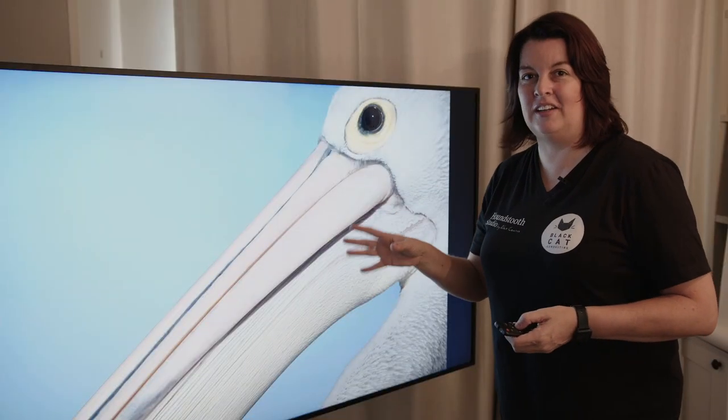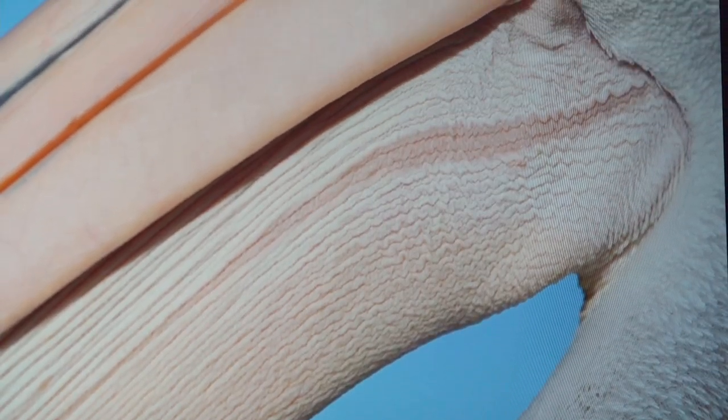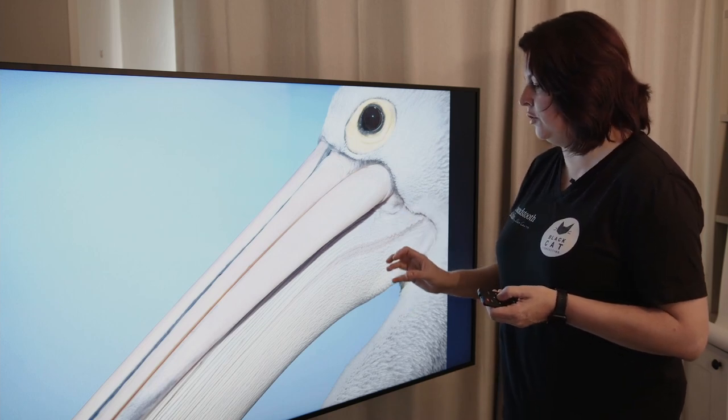This digital sign is exceptional in how it presents anything you put on the screen. You can see every single feather and bit of skin detail on this subject. And whether it's furred, feathered, fanged, finned, human, or inanimate, this screen shows you everything, which is exactly what you want.